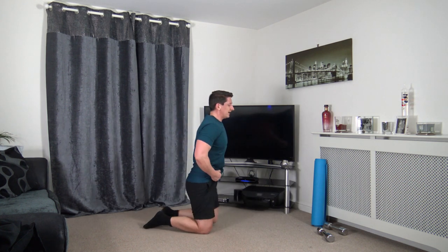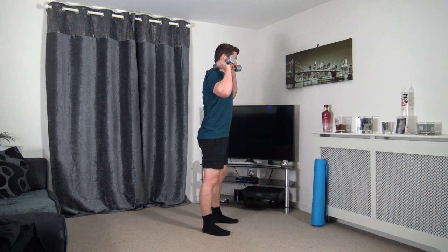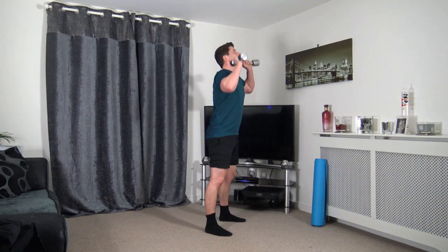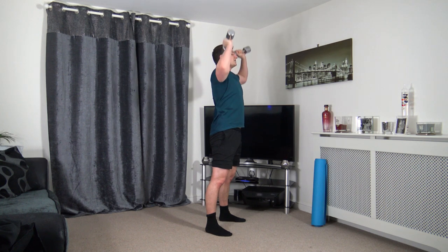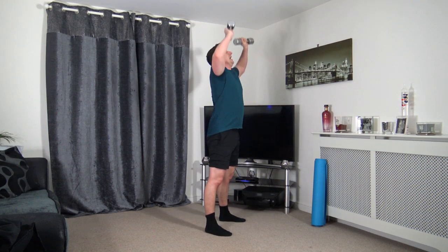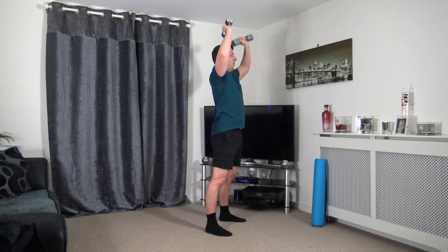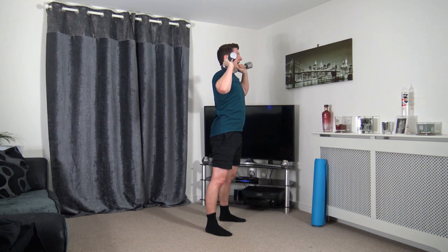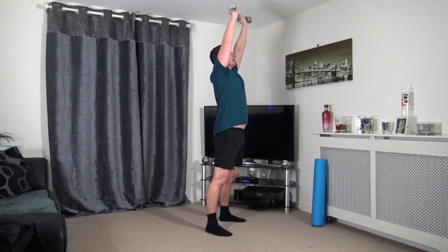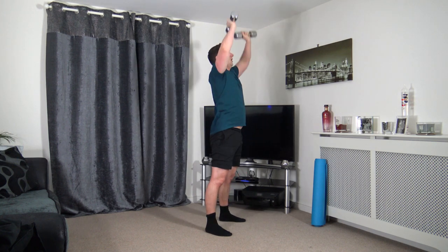One more round to go guys — going back to the squat press. Feet shoulder width apart, sit back and squat and push it up. Last round, let's finish nice and strong. It's going to set ourselves up for the day — going to feel awesome. Burning off calories. Sitting back into those heels, pushing up through the legs, extending the dumbbells up but don't fully lock out the elbows.